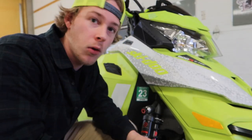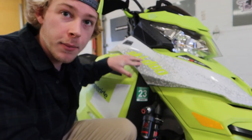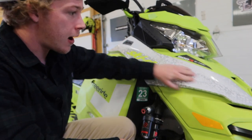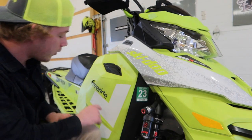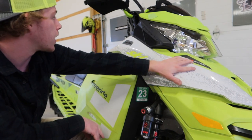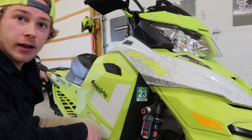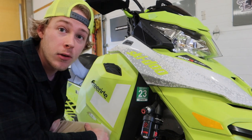What you want to do next is remove all the decals off of it. We're going to end up leaving this one here because we're not wrapping this piece. We are going to remove the freeride decal, the Rotax decal, this decal right here, and then we are going to remove the decal on the tunnel as well.